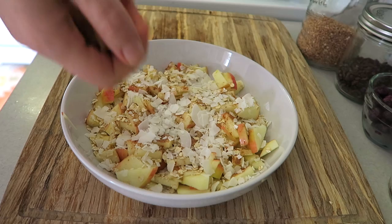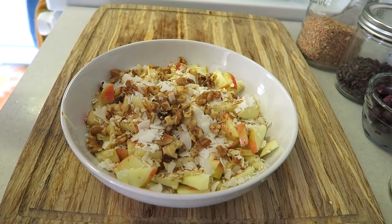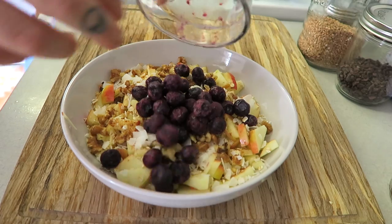And then some walnuts — you can use whatever nuts you want, pecans, whatever you want. I love walnuts as you can tell. And then I'm adding some blueberries; these were frozen and